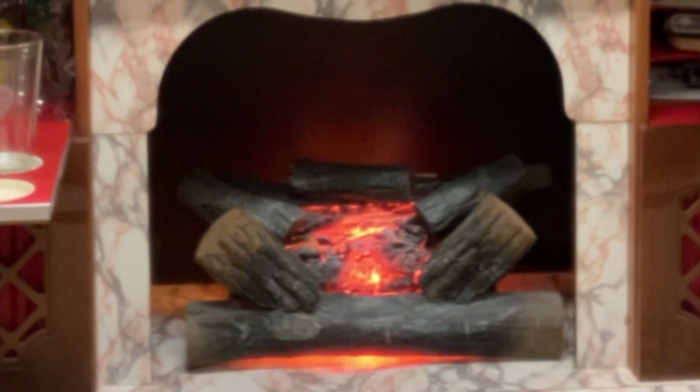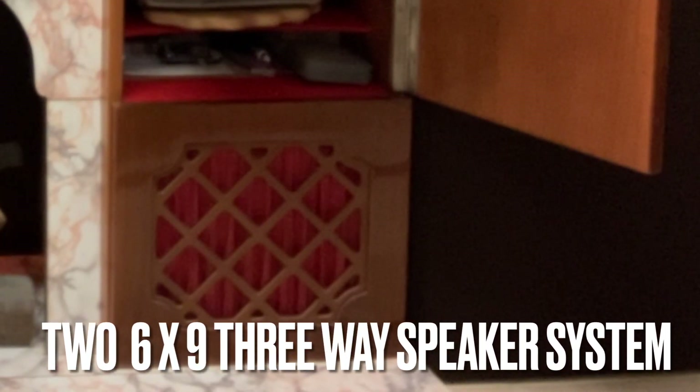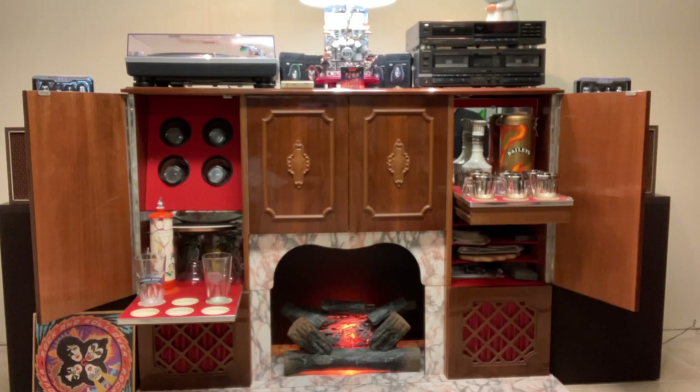You can see to the right and left at the bottom lattice, with the red velvet curtains — those are the six-by-nine three-way speakers built into the unit. They still work and still sound fantastic. Everything is integrated right into it. So that's a quick look at the outside workings: the bar system and the full fireplace, just to give it a cozy feel while sitting around with friends listening to music and having a few drinks.